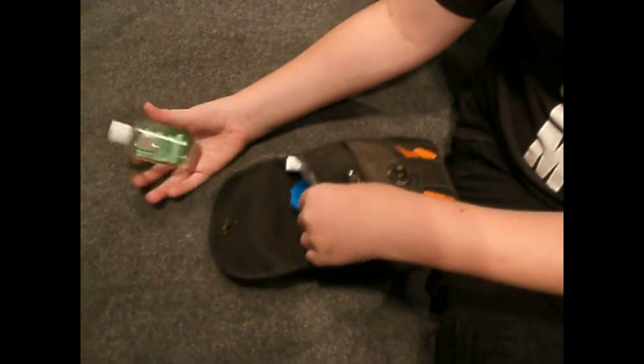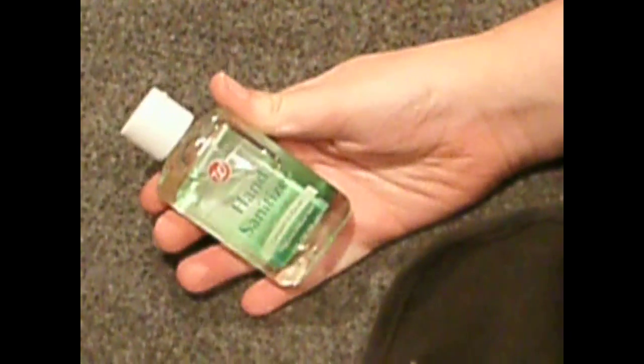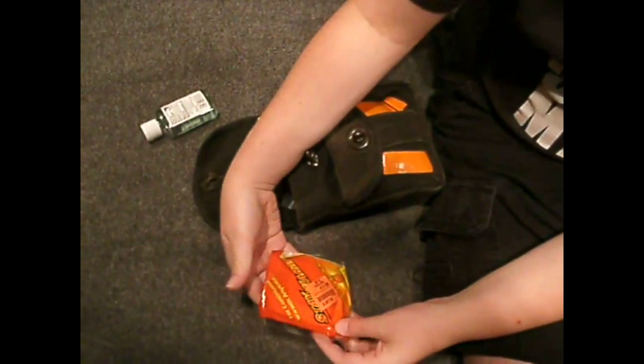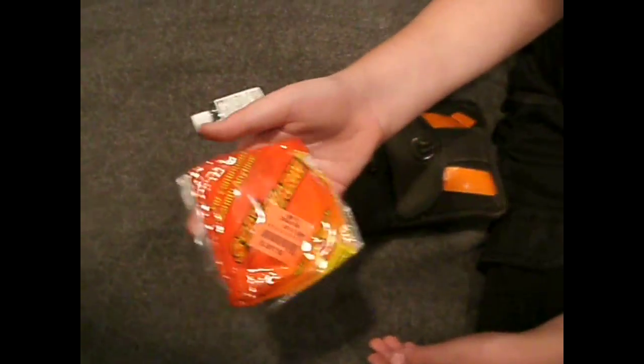So what is that? Hand sanitizer. And what's next? Stay warm pads — they're hand warmers. That's a hand warmer.